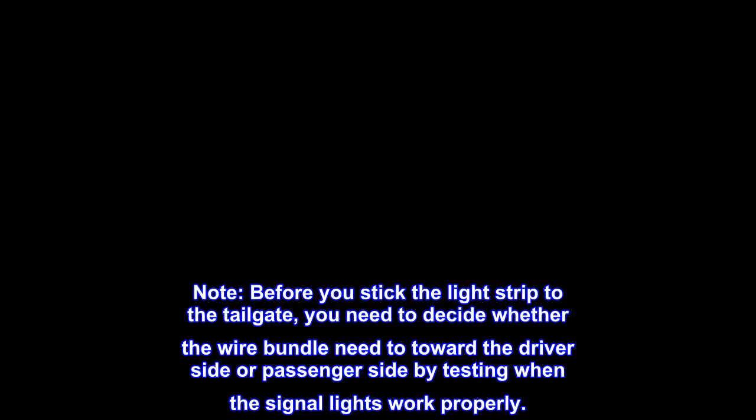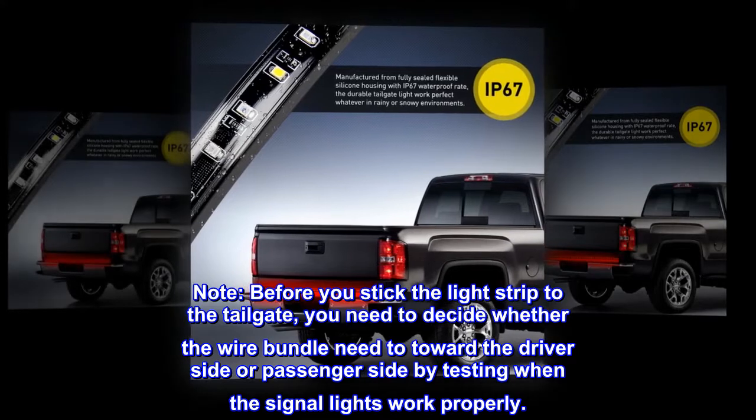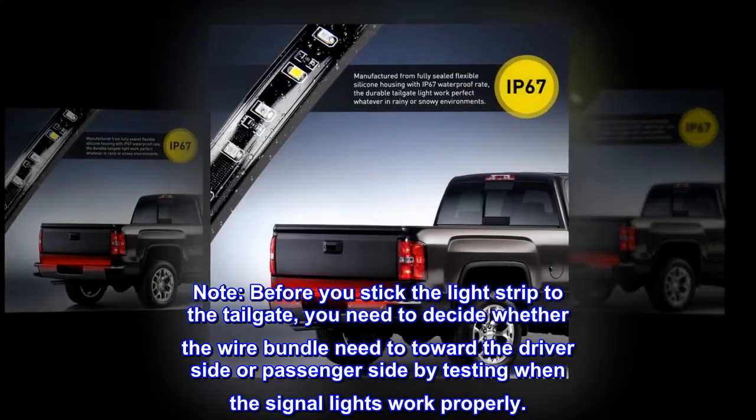Note: Before you stick the light strip to the tailgate, you need to decide whether the wire bundle should face toward the driver side or passenger side by testing that the signal lights work properly.